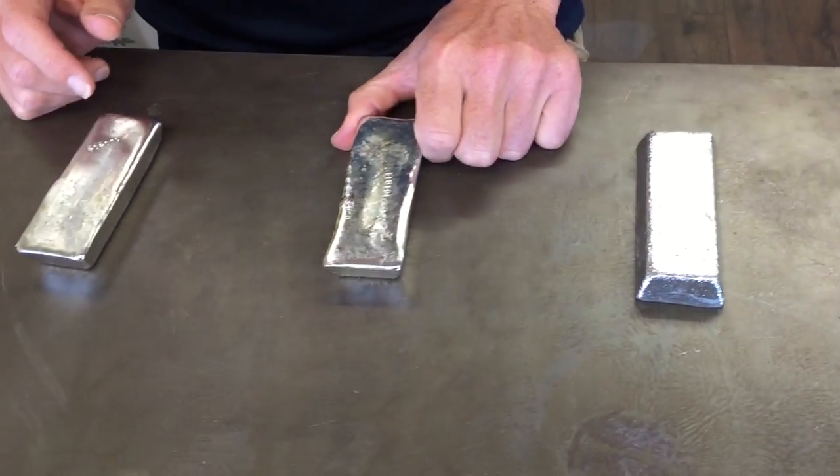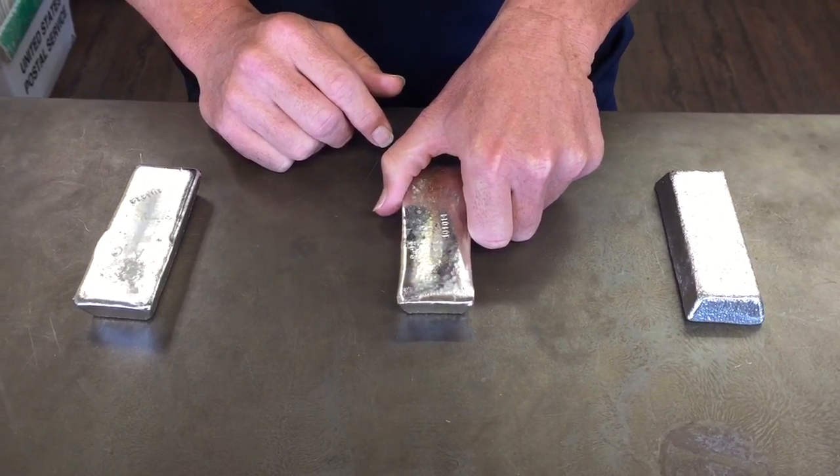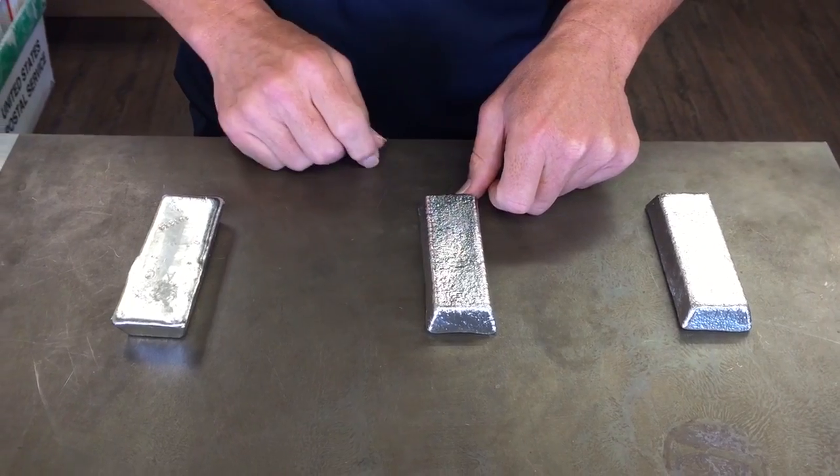The R92 has a high amount of antimony, and that's going to give it a bunch more strength. People like to use this for something like a belt buckle, and that will stay stronger longer.